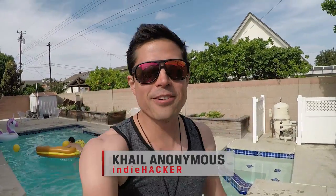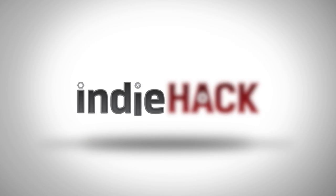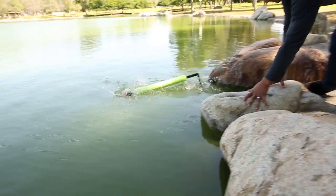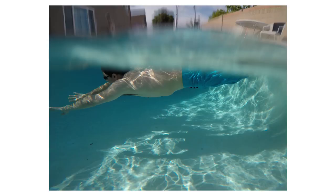What's up everyone? Cale Anonymous here and welcome back to Kingston's Indie Hat. On today's episode, we're getting our feet wet — literally — and showing you how to take better underwater photos with your GoPro. We'll be bringing back some classic GoPro hacks and showing you some new tricks to get that awesome underwater shot.